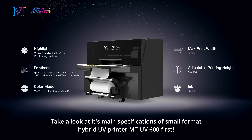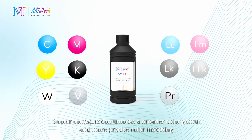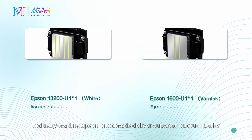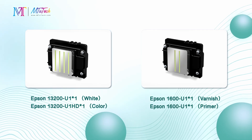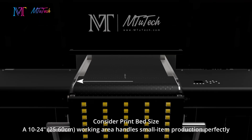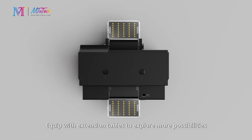Take a look at the main specifications of the small format hybrid UV printer MTUV 600. First, the eight color configuration unlocks a broader color gamut and more precise color matching, with industry-leading Epson print heads delivering superior output quality. The 10 to 24 inch working area handles small item production perfectly, and can be equipped with extension tables to explore more possibilities.